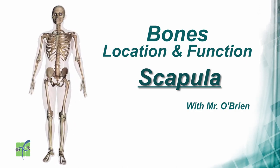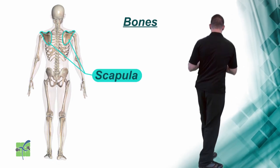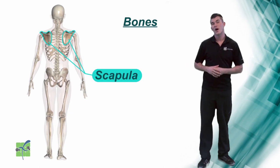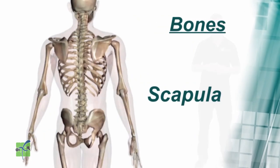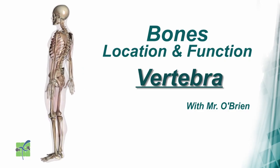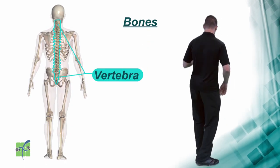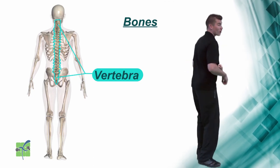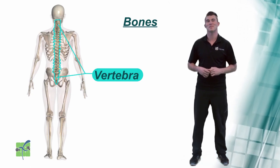Scapula. The scapula, or the shoulder blade, is located on the upper part of the back and it connects the shoulder to the back. Vertebrae. The vertebrae are located in the center of the back and they protect the spinal cord as well as support the upper body.